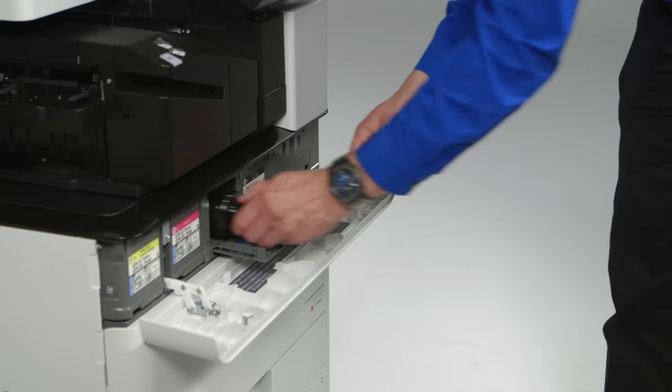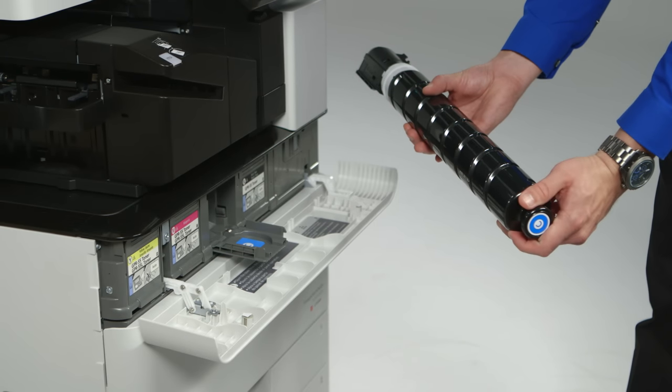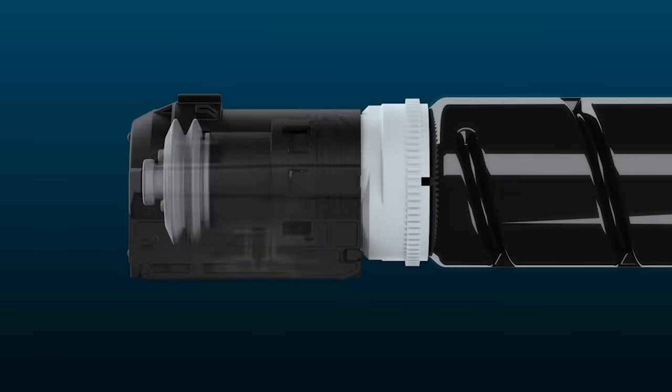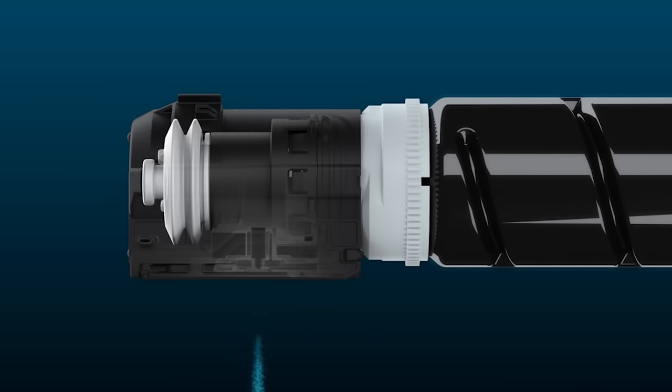First, the toner bottle itself. The ImageRunner Advance C 5500 series uses an IAP toner bottle — insulated and air pressurized. The air assist method provides varied air pressure levels depending on the toner remaining in the bottle, helping ensure a more stable toner supply, contributing to excellent image quality and consistency.